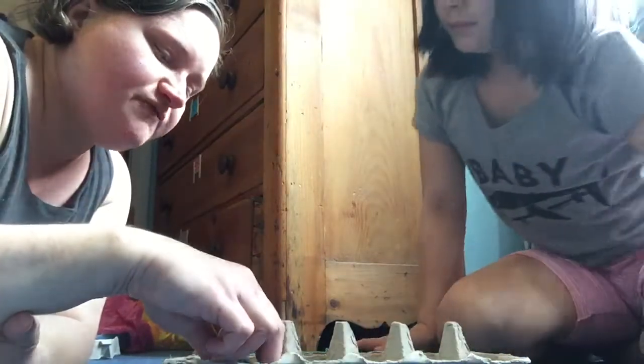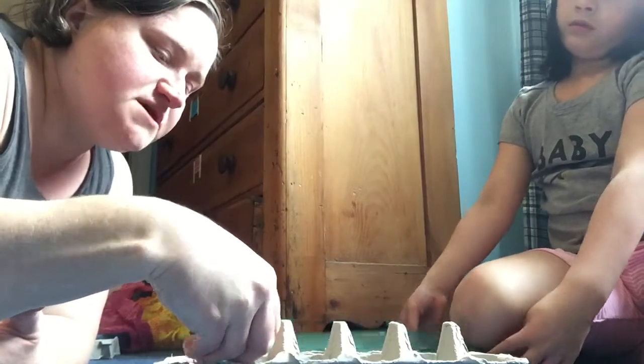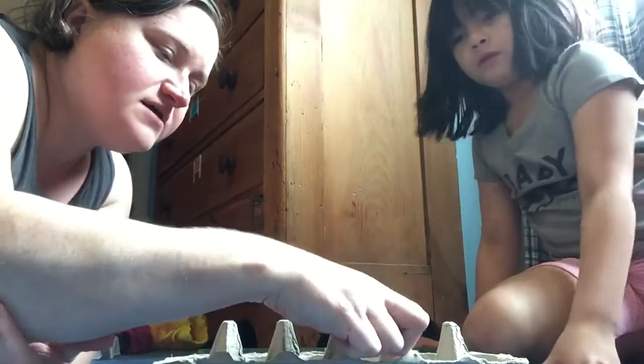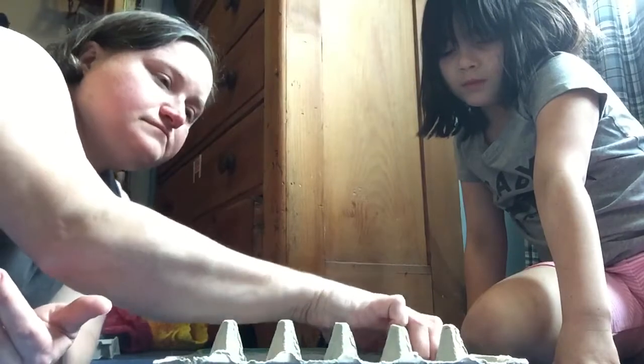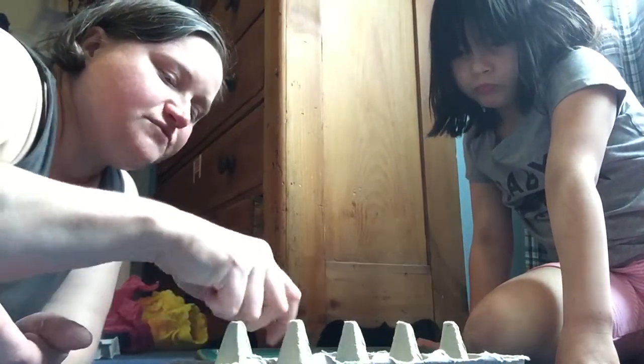In your family, you can decide what your rules are going to be. If you want to play in a different way, you just have to agree to it ahead of time. There are lots of different ways to play mancala and lots of ways to have fun.